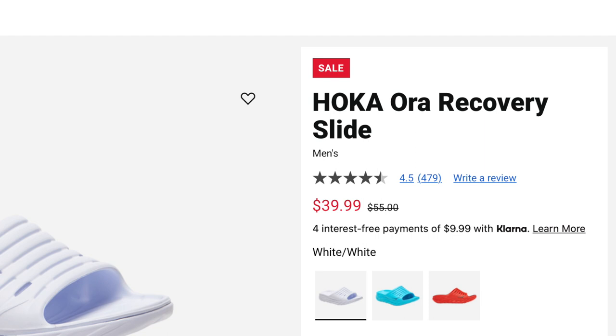I do enjoy all three pairs — there are subtle differences. If you're looking for a recovery pair of sandals and that's your basic concern — something to slip on after you've finished a more difficult workout, or you're coming home from a hard day of work, maybe you've been on your feet all day as a nurse or similar — and you want to treat your feet to a little bit of comfort, any of these three are going to work for you.